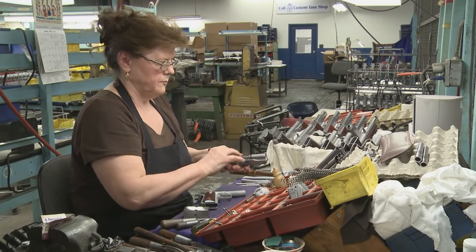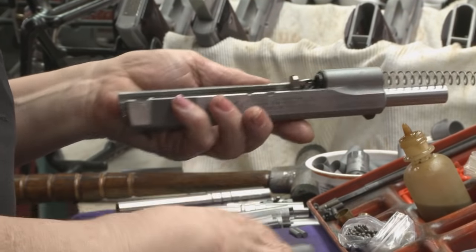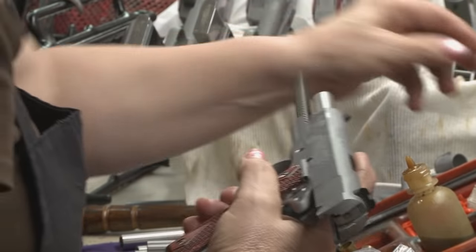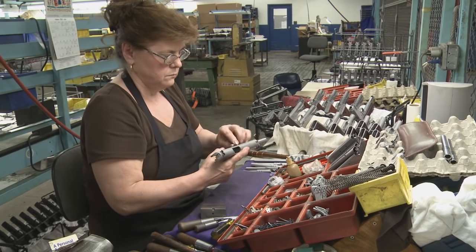Next are the recoil spring and spring guide. Then the receiver is mated to the slide. The slide stop is inserted through the frame, securing the slide, barrel and frame together.